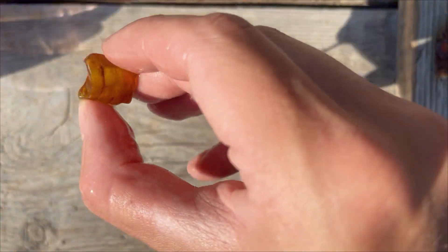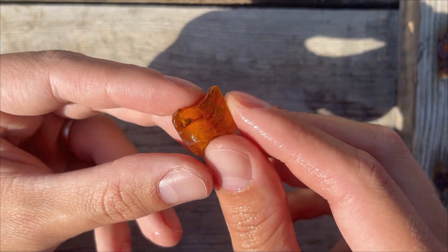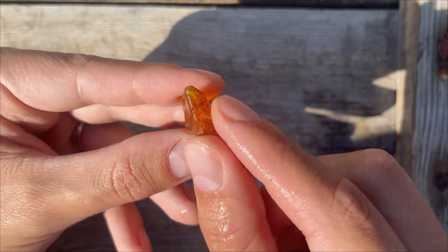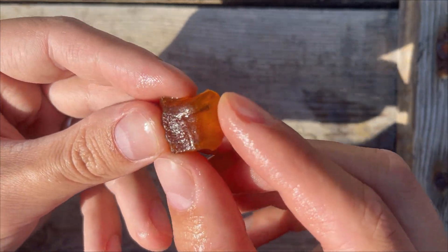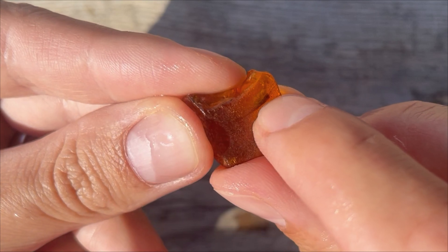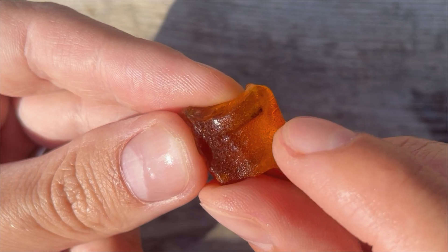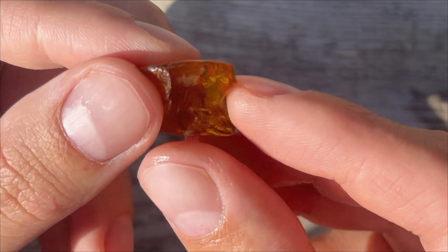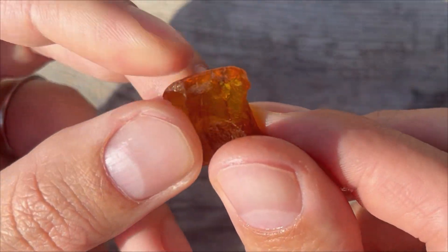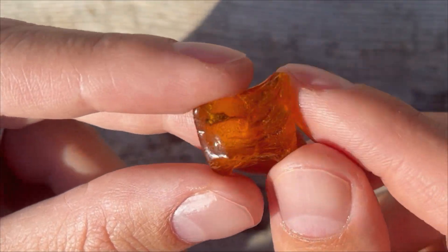It floats in water — don't even need salt because it's very light. How are we going to cut it? I think I will make this side perfectly flat, this side perfectly flat, this side also perfectly flat. I have to be careful about the other side because that's where the spider is. This layer is in the way, but I will also make this side flat. The only side I shouldn't make super flat is the side very close to the spider.